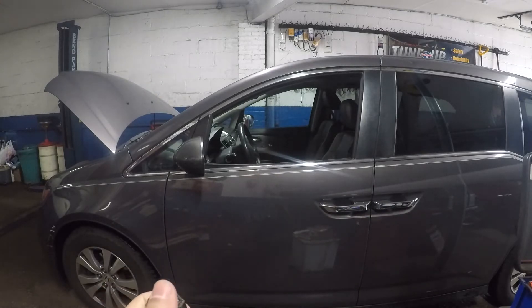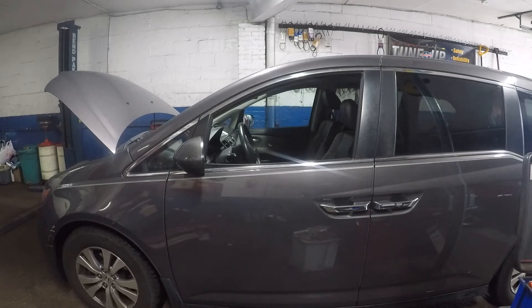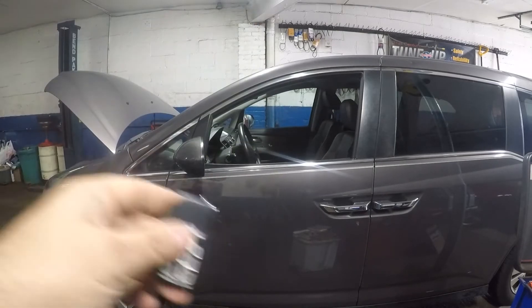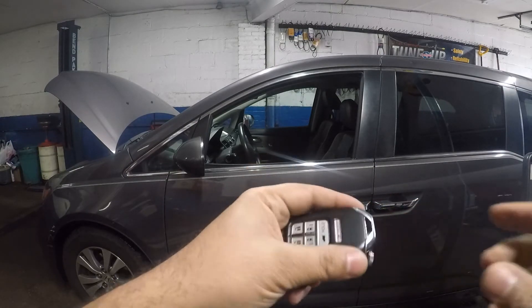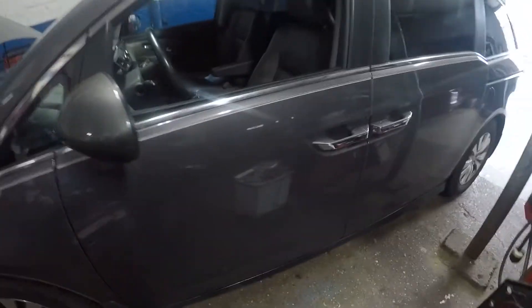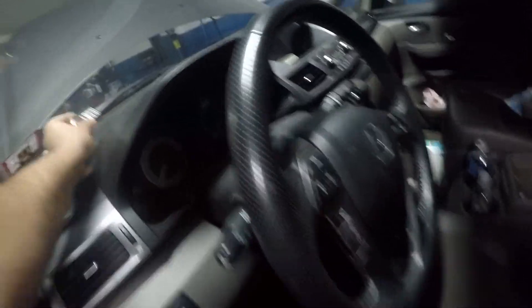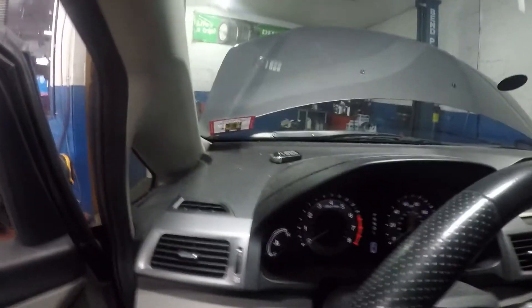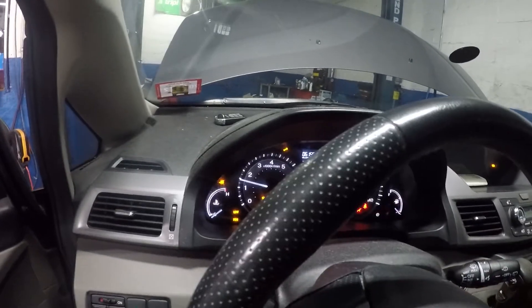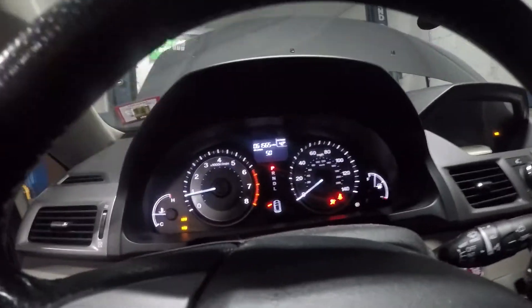Take the housing and squeeze it back together — that's all you do. Then take the key and slide it back in; it clicks right in. Now let's go inside the car and put this on the dash to test it.